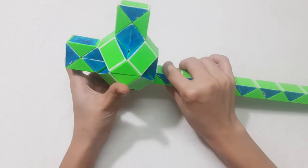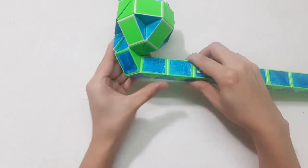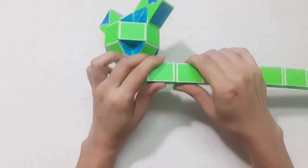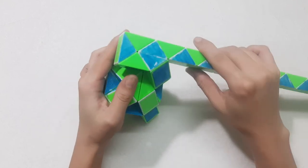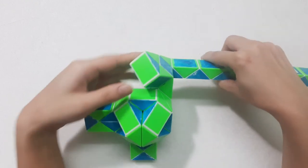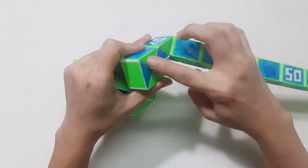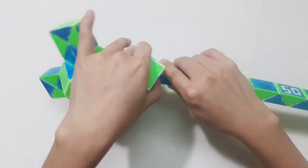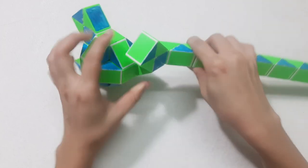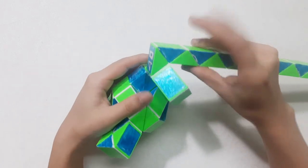Now the next one, go to the left, then you put it up. 1, 2, 3, go down. Down. 1, 2, 3, go up. Go up. Sorry, 1, 2, 3, go up. This is done, so it will go up like this. And now it will turn to the left. Put to the right side.